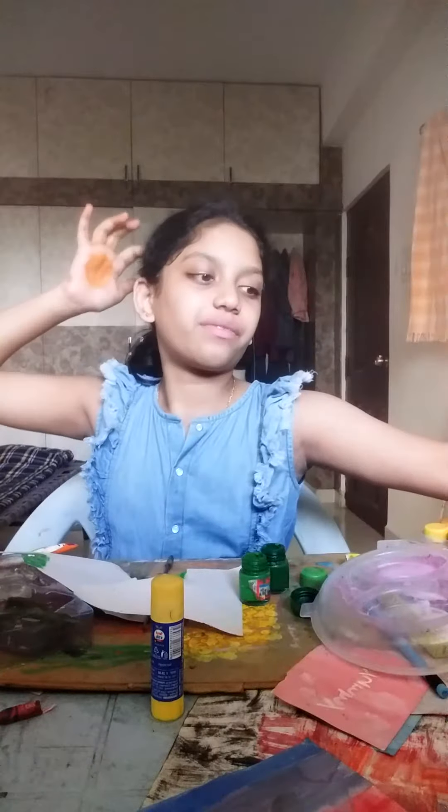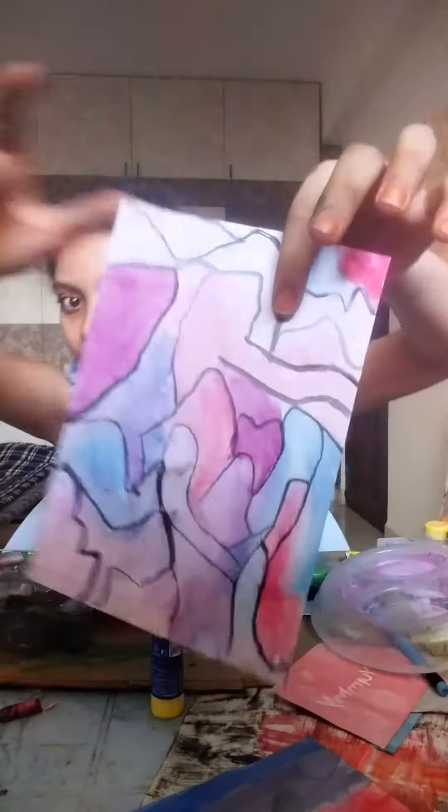Hi guys, so I am done with my painting. This is the time to show the painting. This is the painting that I made — the black maps.